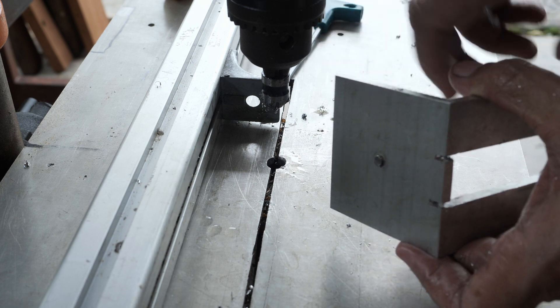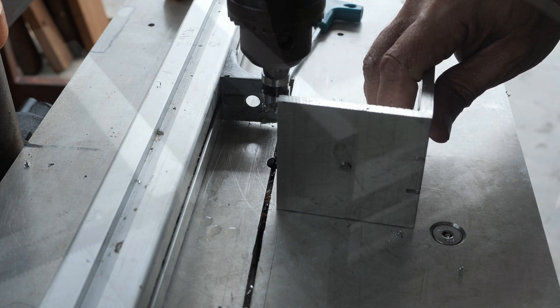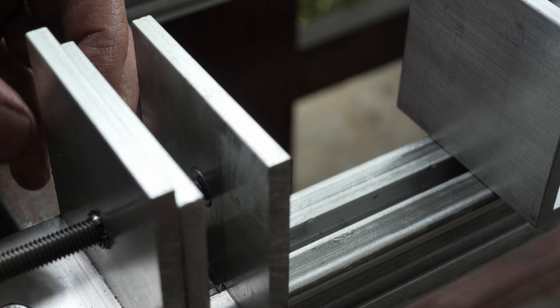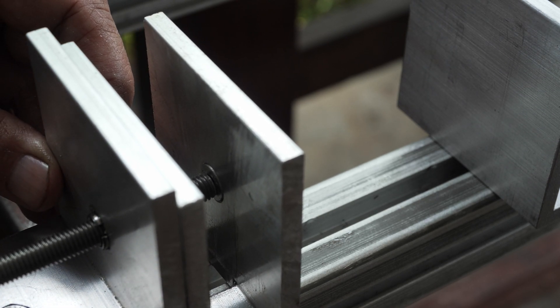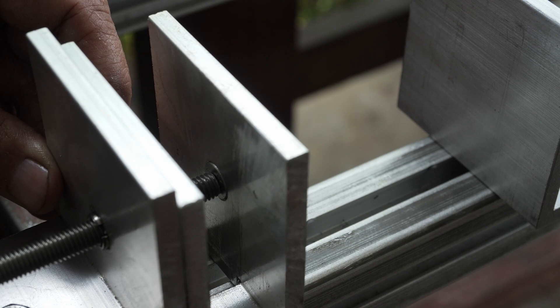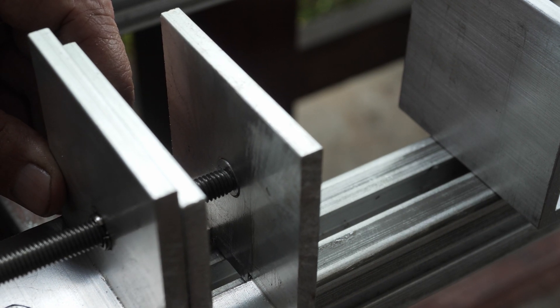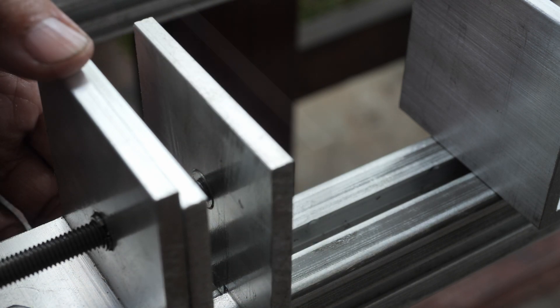I'm going to trim this with the grinder and file it. As you can see, it's hitting the rod, and as I turn it, the rod is riding in the middle of the head of the stainless steel bolt. This is perfectly what I wanted to achieve.